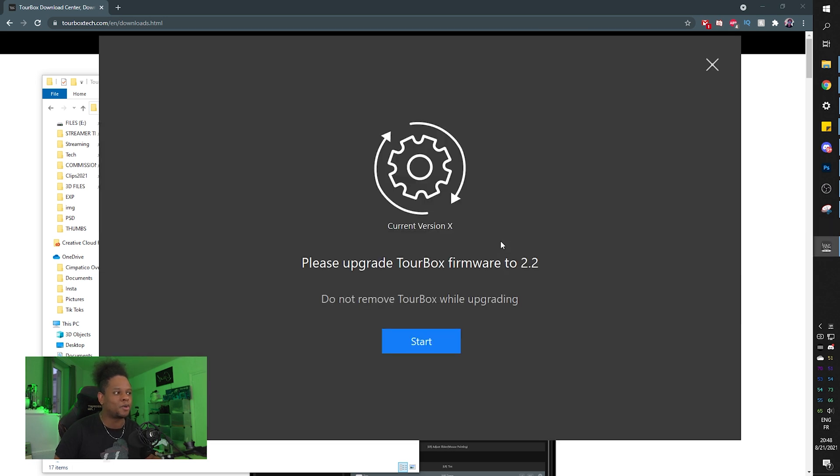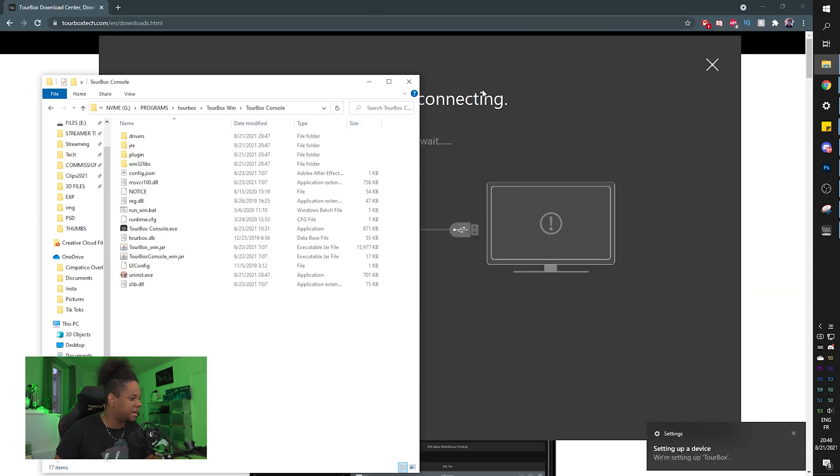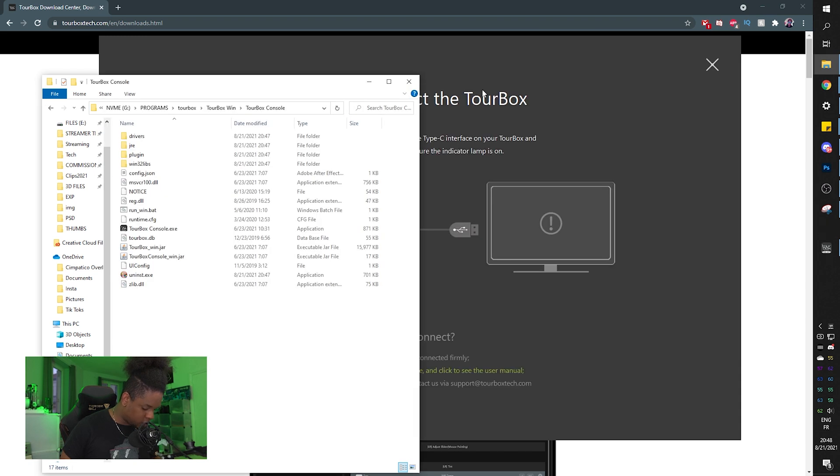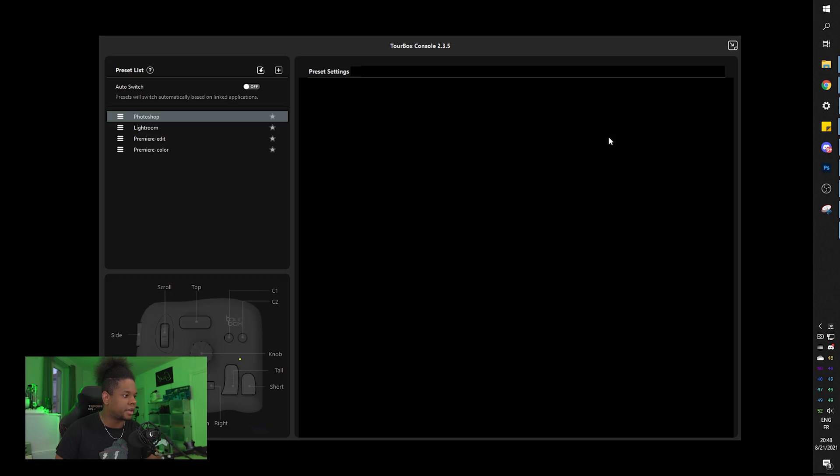TourBox is connecting. I hope it's not called Tower Box because I've been calling it TourBox. There's a firmware upgrade prompt. The LED is dim at first then goes bright. Press any key to wake up the TourBox console - pressing my actual keyboard works. Let's see how intuitive this is.